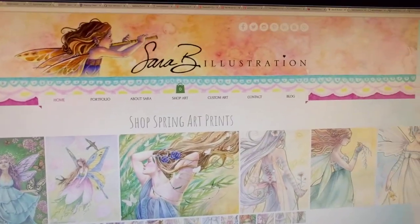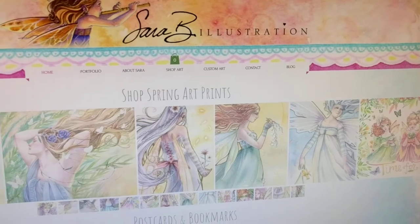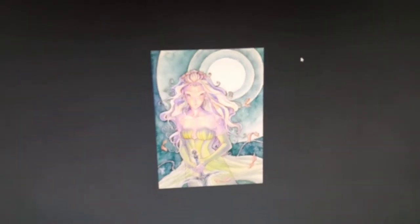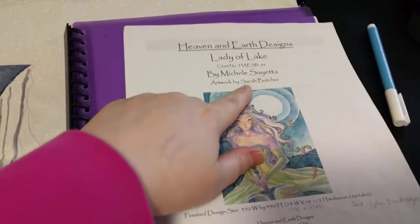Sarah Butcher has beautiful, amazing art — I'll link her website below. The actual picture, Lady of the Lake, is charted by Heaven and Earth Designs — big surprise for everybody, I'm sure — and it's no longer available on their website, unfortunately. Maybe it's because they spelled her name wrong; I bet she wasn't happy about that.